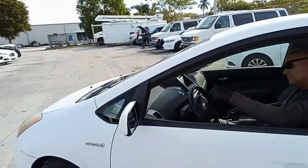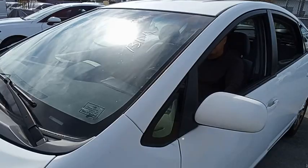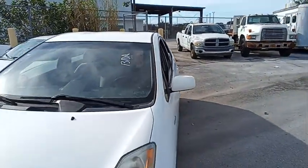Windows on this side work. AC is working. And we're going to roll this Prius back for you. Remember, the paint's completely chalky.